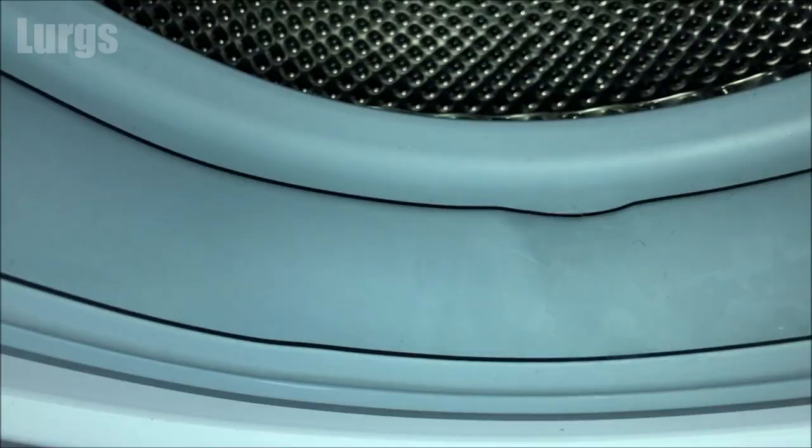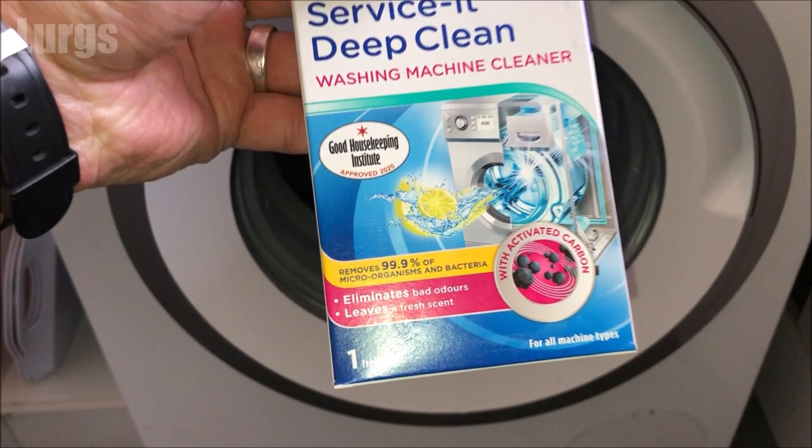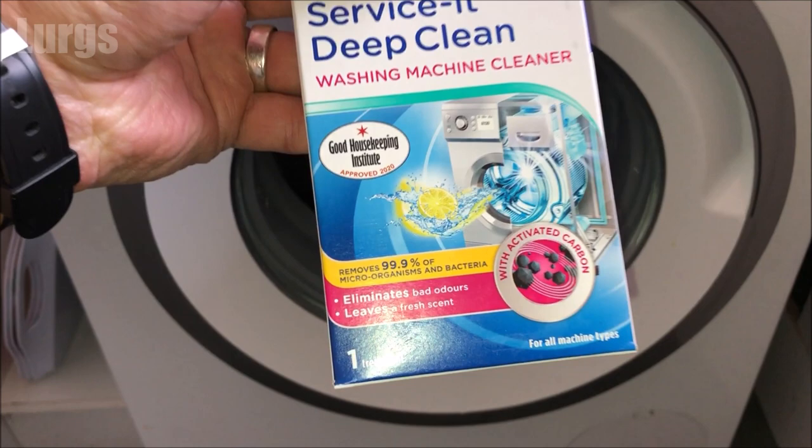Now we can put the dispenser drawer back in — now that it's all nice and clean, the drawer and the inside. And now we're just going to clean the rubbers, so again take your hot soapy cloth and just make sure this is nice and clean.